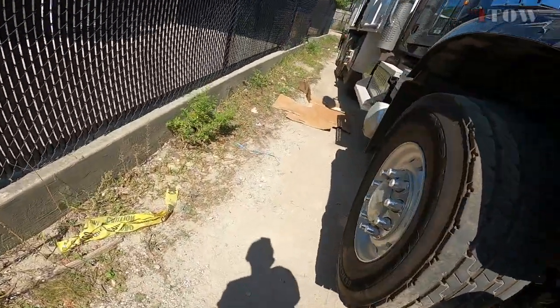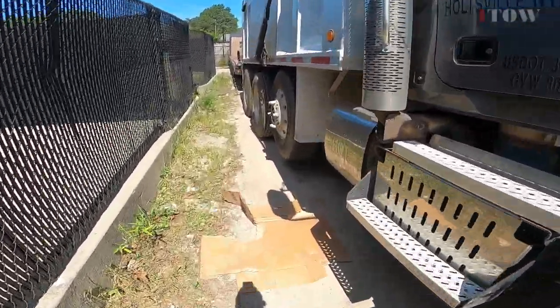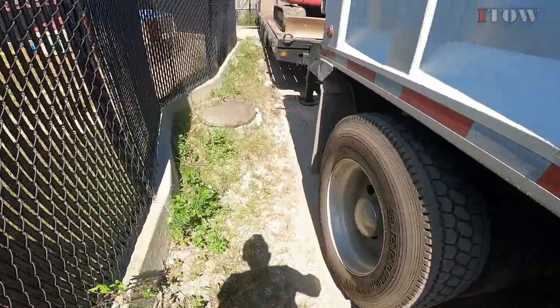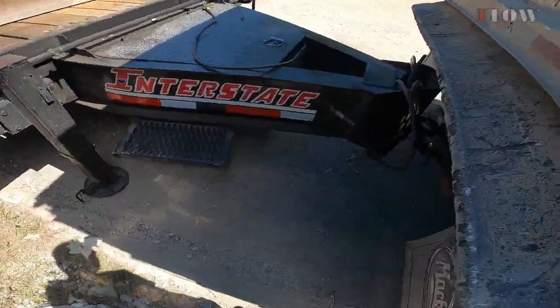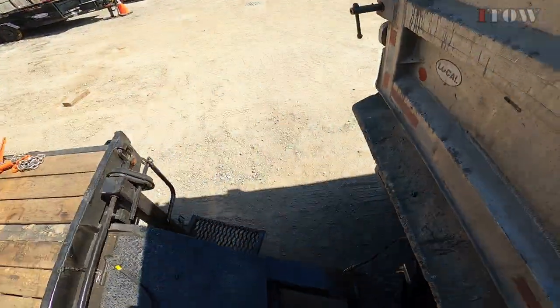All right, so we got it hooked up. We just got to figure out how to send air to it. The trailer should be off already — yep, we're good, trailer is not connected. That's great, this worked for me.